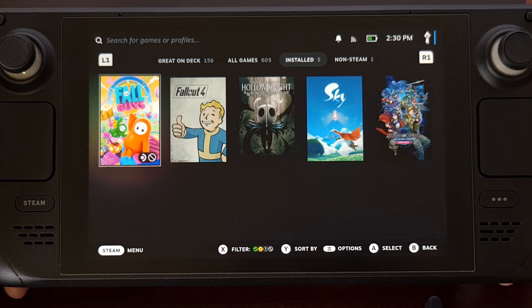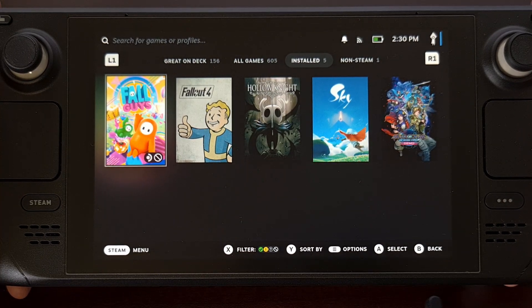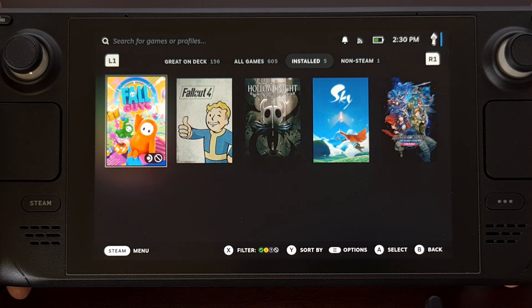For optimal battery health, try to get the battery level to around 50 to 60 percent before entering storage mode. Valve even gives a warning to not do this on your Steam Deck if the battery is at 80 percent or higher, since it isn't good for the battery nor is it safe.